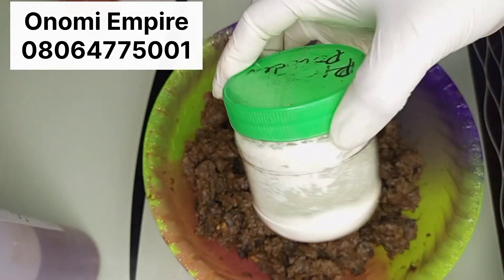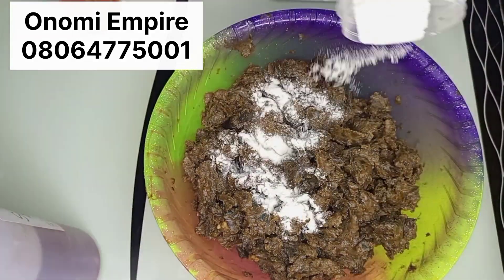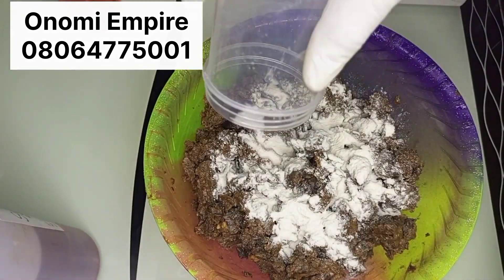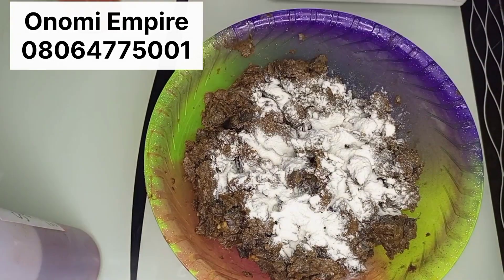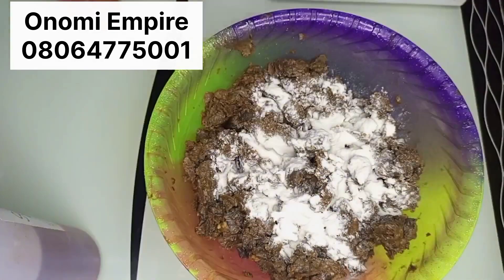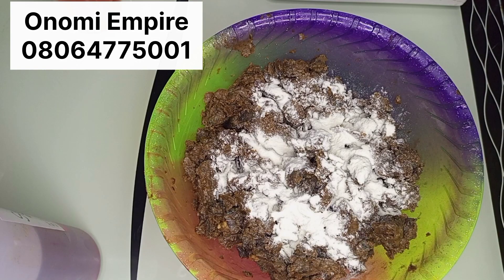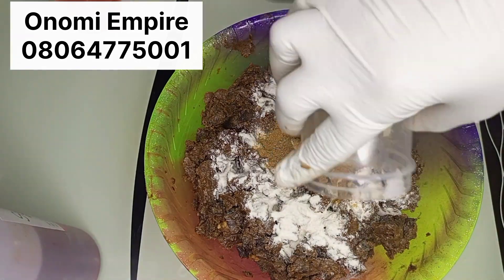So now I'm adding all my ingredients. This is my rice powder — I'm adding 20 grams of rice powder into this formulation. Rice powder will help to exfoliate your skin. I'm adding the next powder, which is my licorice powder — also 20 grams of licorice powder in this formulation.